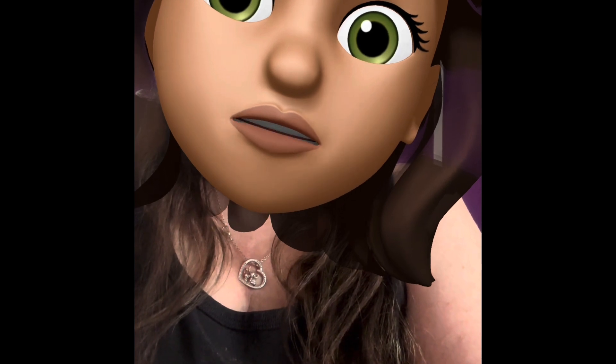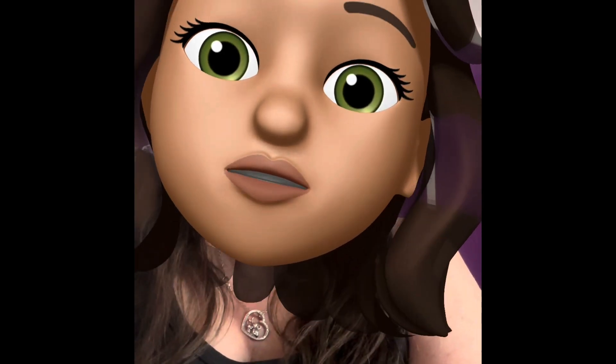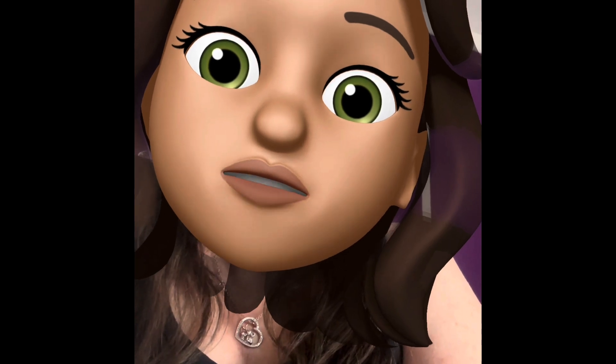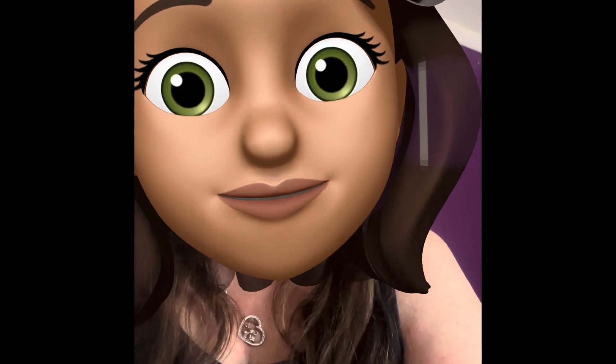Hey guys, this is Melissa, Diamond Nana. I always forget to say this so I just wanted to say it before I start this video. If you're new here, welcome. If you're not new here, welcome back.